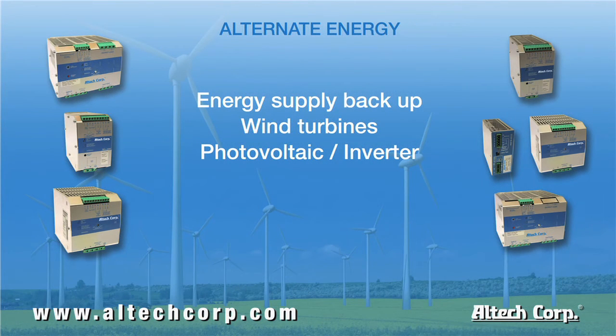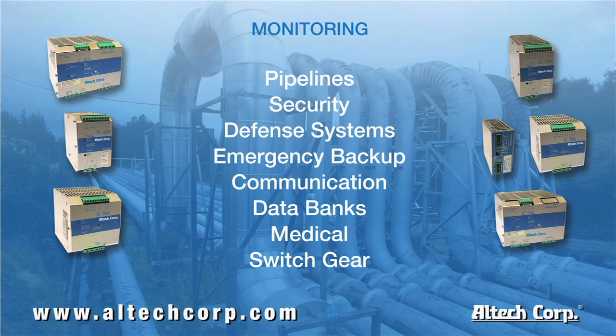Applications in alternate energy include wind power and solar energy. Federal aviation law requires functioning emergency lighting for 96 hours — this is easily accomplished with our UPS system. Monitoring system applications include security, defense systems, and pipelines. Sensing and video monitoring are essential for pipeline construction to safely function in the field. A loss of power could interrupt the capabilities of the safety system in place. The CTEC UPS backup system ensures continued monitoring even in extreme temperatures.